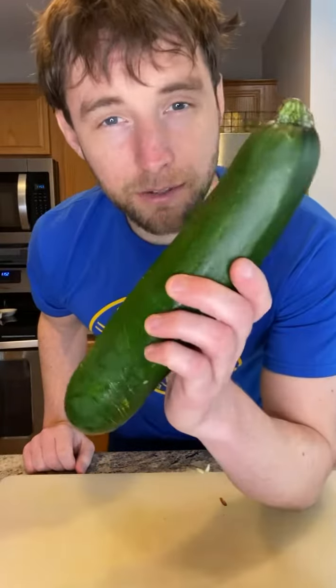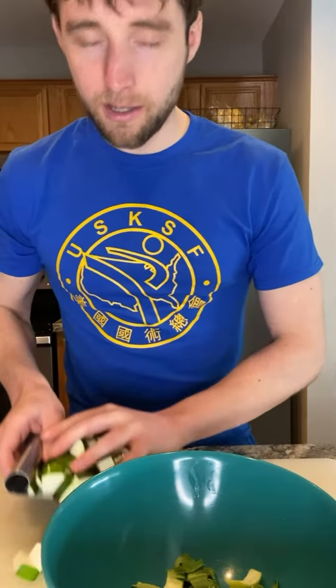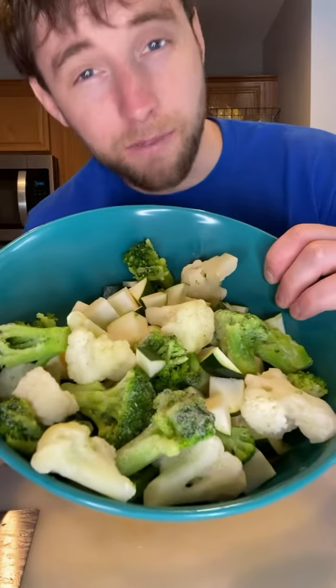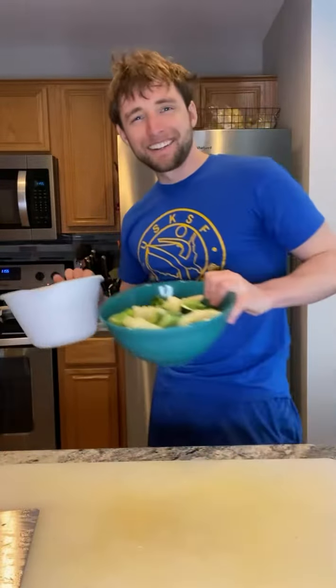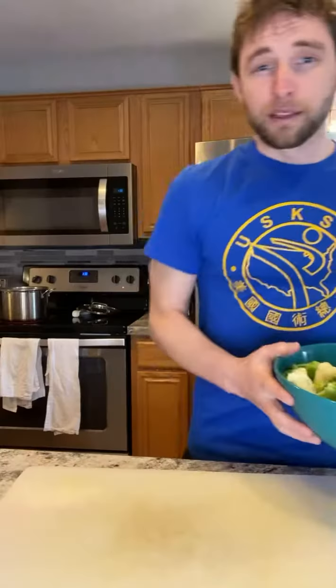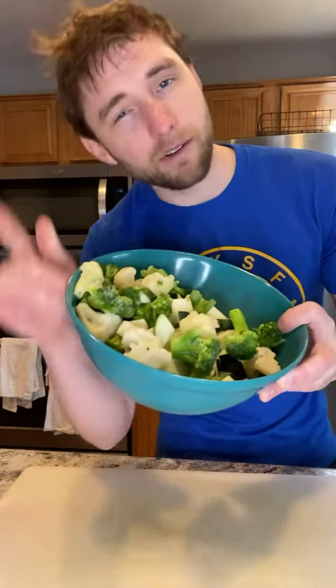Next is bok choy — put it into a separate bowl. Lastly, the zucchini joins the bok choy. So after you're done, you should have one bowl with the carrots and potatoes and the other with all the other vegetables. Let's toss them in the pot. The potatoes and carrots have been in for seven minutes — now time to dump everything else in there for another seven minutes.